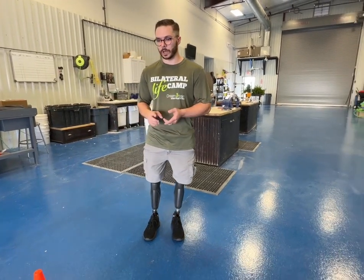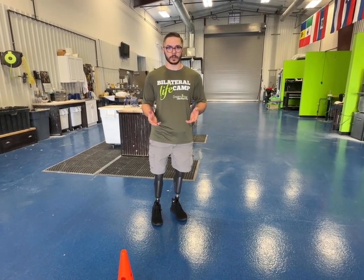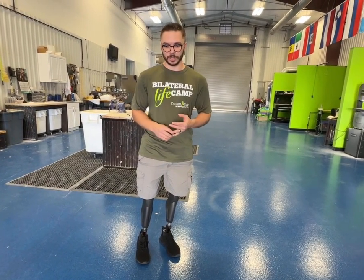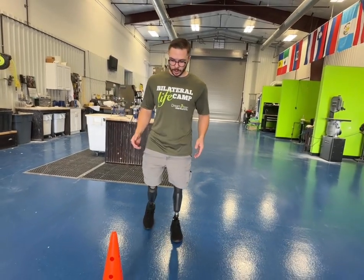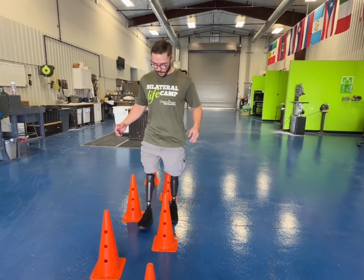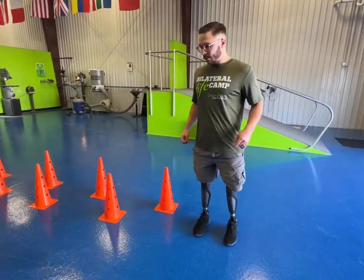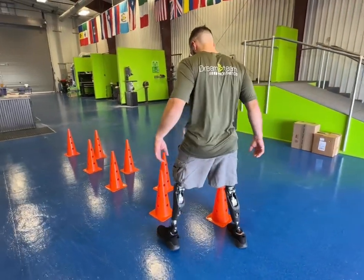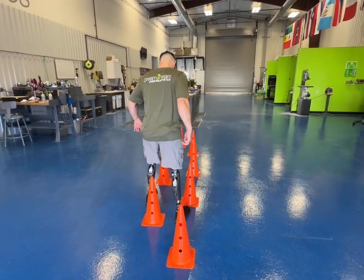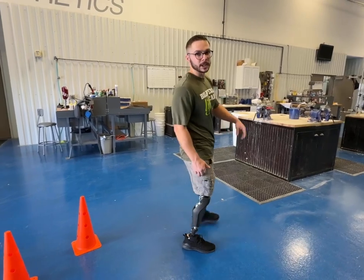A narrow base is more energy efficient and more natural when you're walking. The whole idea of having prosthetics is to get back to as normal of ambulation as you can. Here we're going to demonstrate why it's so beneficial — you're able to navigate smaller areas more efficiently. With your legs really far apart they can be rather cumbersome, but walking through with a narrow base you're still able to bend the knees and maneuver the cones without too much difficulty.